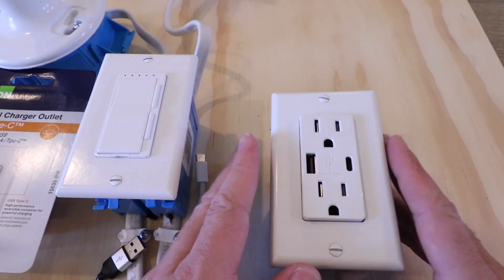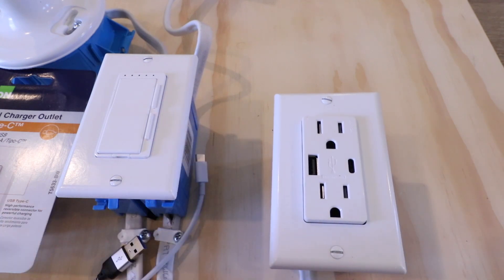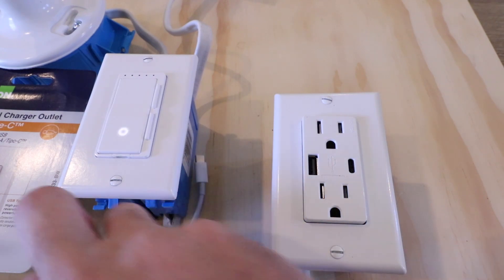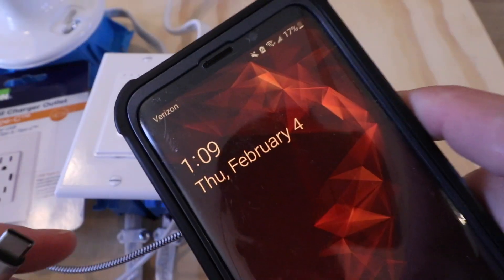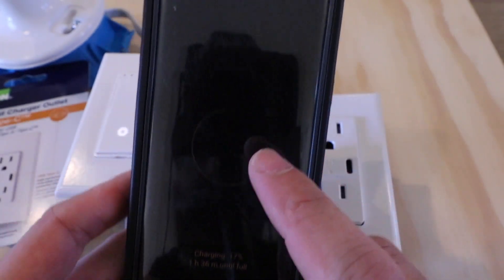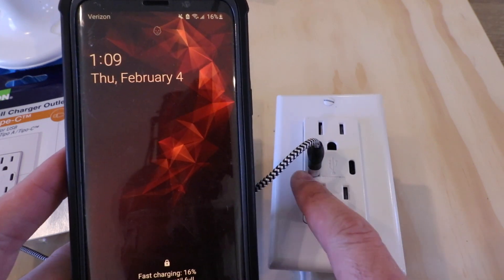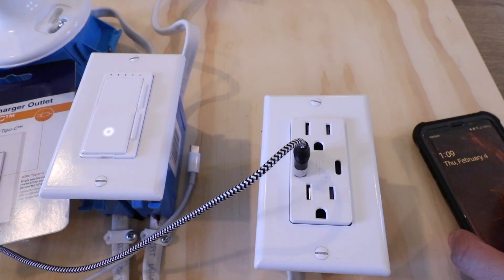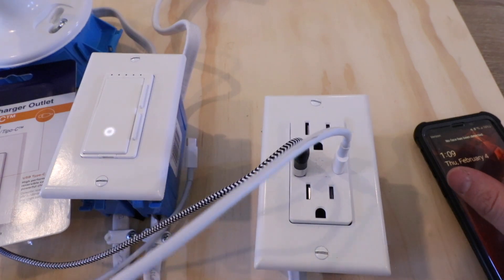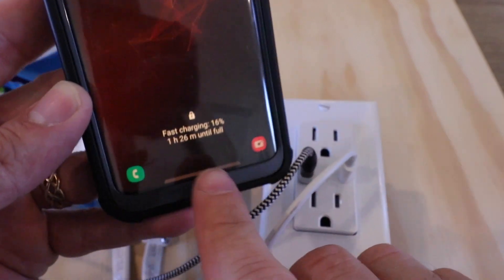Now we have this USB-C wall charging outlet installed. We're going to restore the power by turning the circuit breaker on, then plug a couple things in and see if they charge. The power has been restored at the circuit breaker. We're plugging in a charging cable to this phone — and you can see that it is now charging. We've got the little indicator light and it is currently charging. Now let's try out the USB-C side of the outlet.